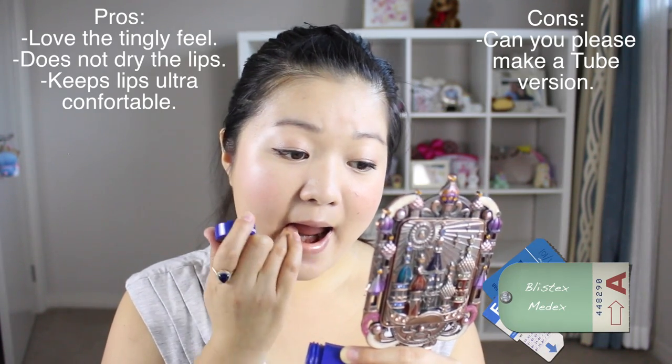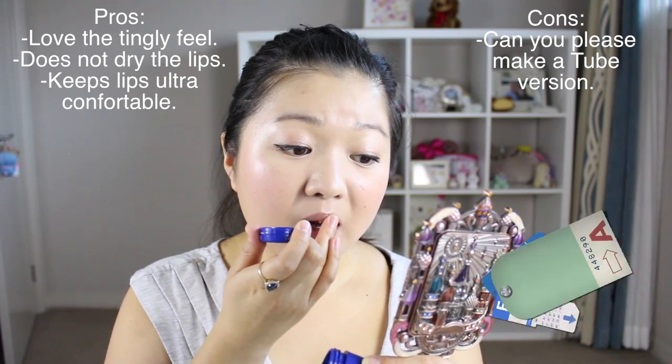Lastly to finish everything off, going with a lip conditioner because my lips look quite nude at the moment. I've been loving this Lip Medex by Blistex — little blue tube, the perfect lip conditioner. If they had this in a twist-up tube I would just love it more, because putting my fingers in every time, especially in public, I just can't — it grosses me out. But at home with clean hands, I think that's still okay.